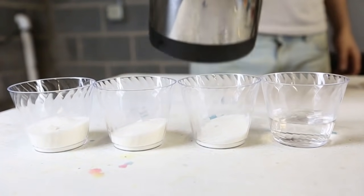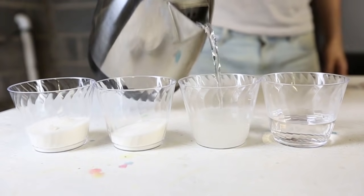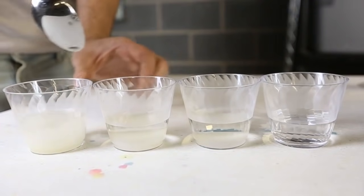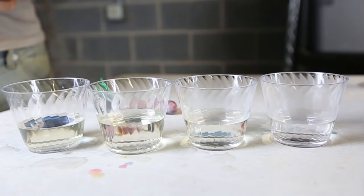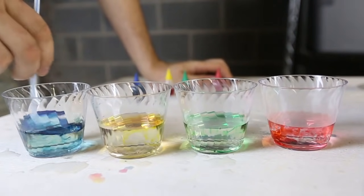Then we're going to put about 60 ml of water. I'm using warm water so it will be easier to dissolve all the sugar. Then we're going to put food coloring and mix it all up once again.